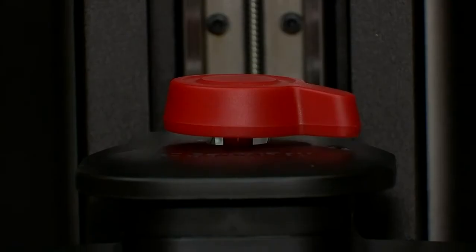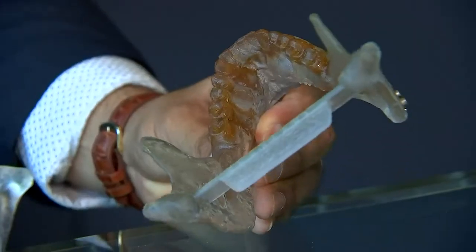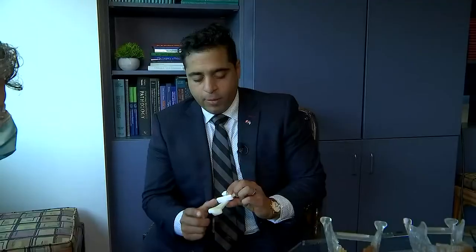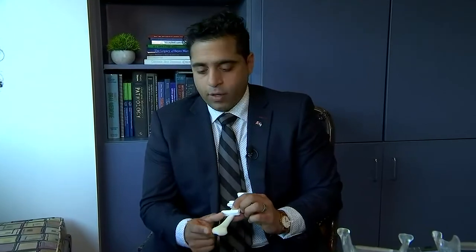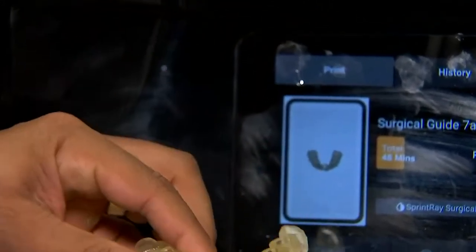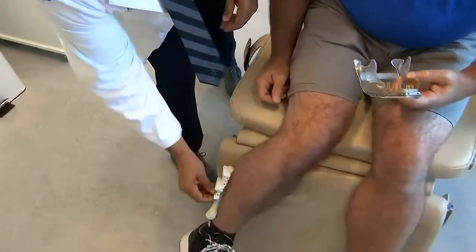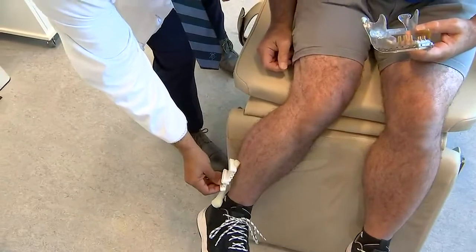Providence surgeon Babur Khatib used digital technology and 3D printing to replace Don's jaw with his fibula — yes, his leg bone — then attached dental implants and 3D printed teeth. We were actually able to shape his leg into the mandible while it was still connected to the leg, and then place the dental implants and attach the teeth, all in one sitting while it was still connected to the leg.